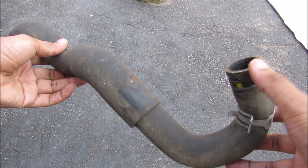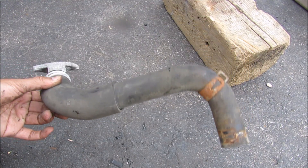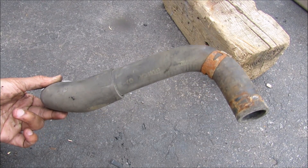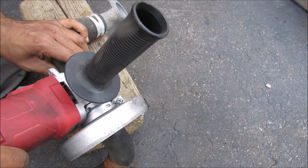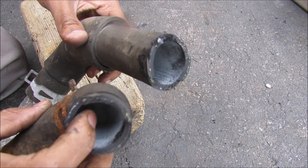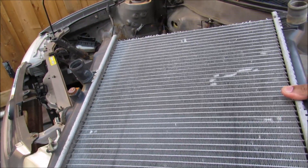The hoses carry coolant from your engine to your radiator. This is the lower radiator hose — it comes preformed from the factory and is often reinforced with metal wire or fabric, as you can see in the cross section which shows a little fiber on the inside. And that's pretty much how the cooling system works in your car.